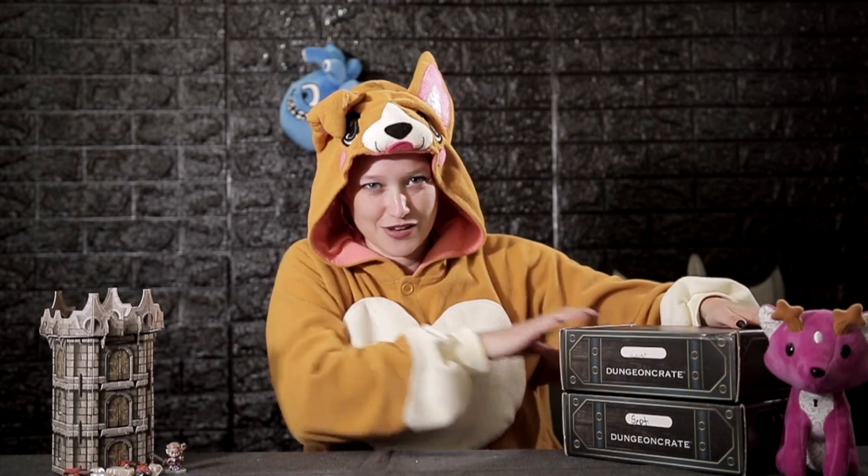Hey guys, welcome back to another episode of the Rogue Show brought to you by Tabletop Nerds. Since we've been a little delayed with filming because we had some stuff going on at the office, we are actually doing a two-for-one filming today. We have both the October and the September Dungeon Crate boxes to open with you guys — I have a feeling some of the things in these are going to be a lot of fun.